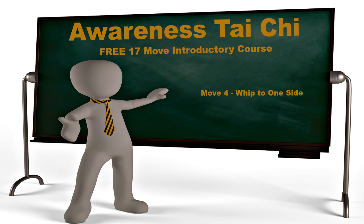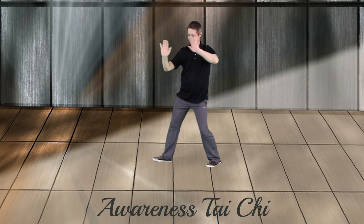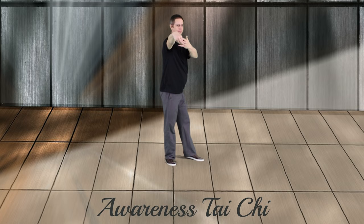Awareness Tai Chi, move 4, whip to one side. This move is whip to one side. You'll see the pivot here, weight transfer to the back leg, standing up, and then step.